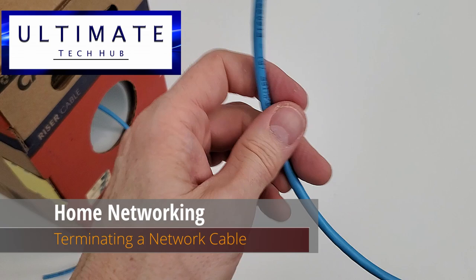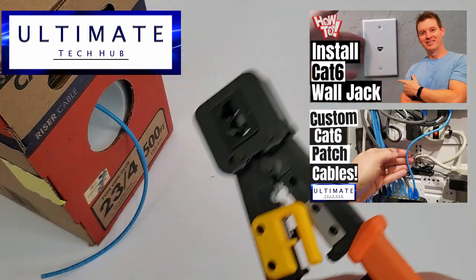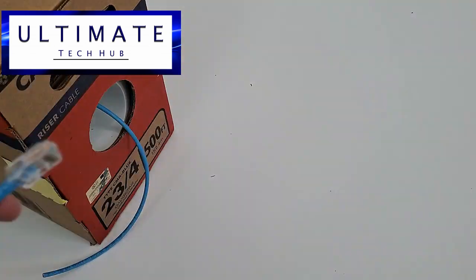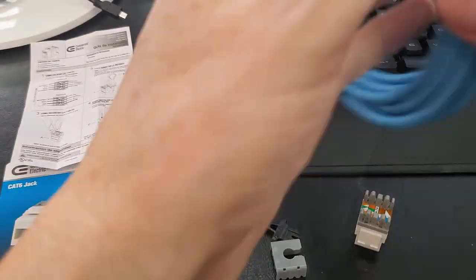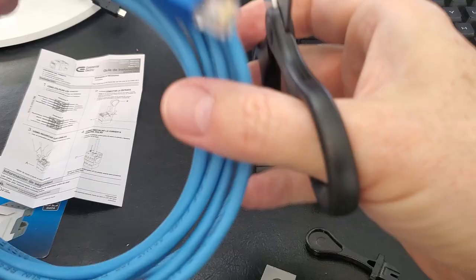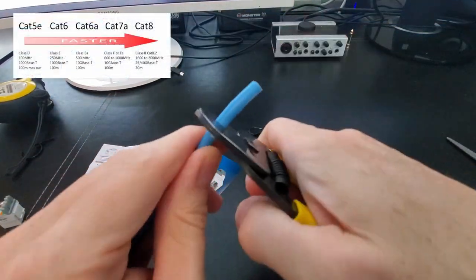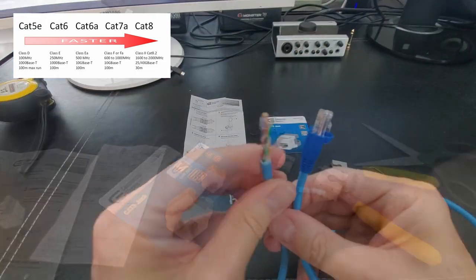I have done videos on both these installs. However, these videos were quite long, and I wanted to do a shorter video that combined both. So hopefully this video will become a frame of reference for wiring a home network. I'm using CAT-6 cable, but the wiring diagram can be used for CAT-5E, CAT-7, or CAT-8 as well.